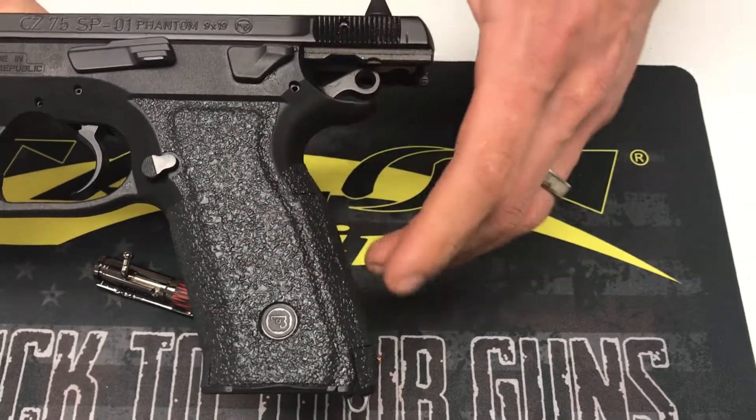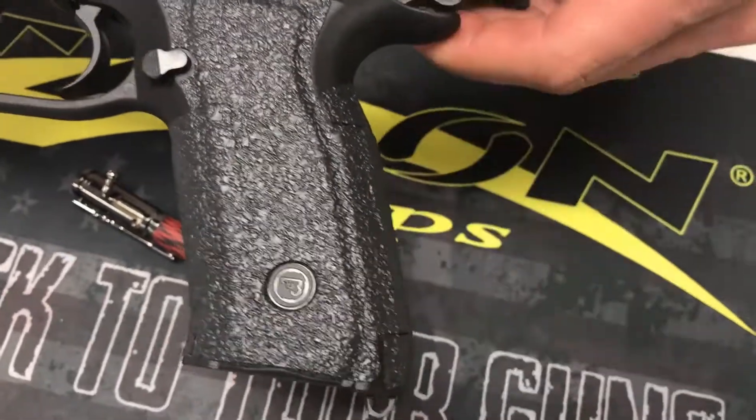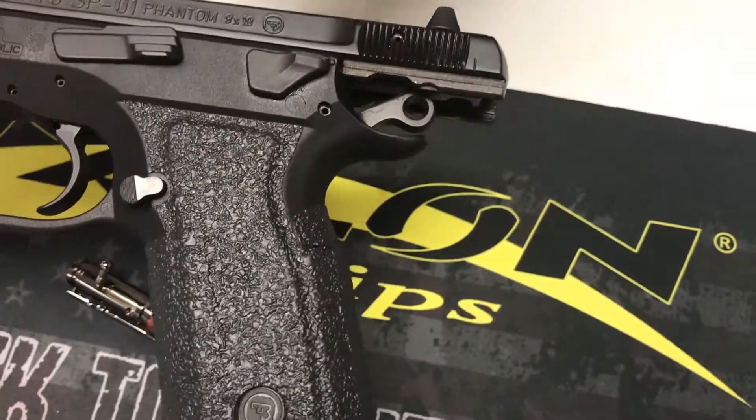On the left hand side of the firearm, we've got the exact same thing — CZ logo cut out there, came off the bevel of the magwell, very high up into the thumb rest area.